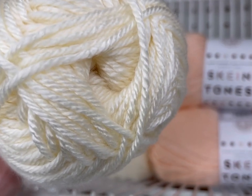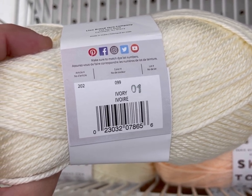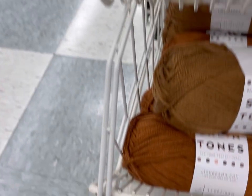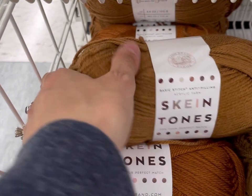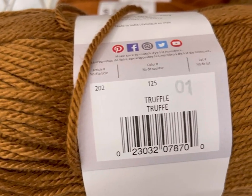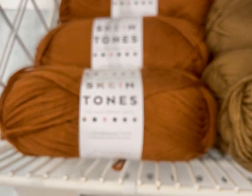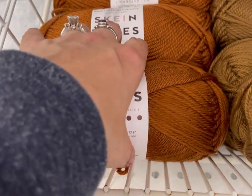This one is Ivory. Are you excited about the Skein Tones line? Which one is your favorite color? Truffle is nice. It looks like they only got maybe six of each skein.